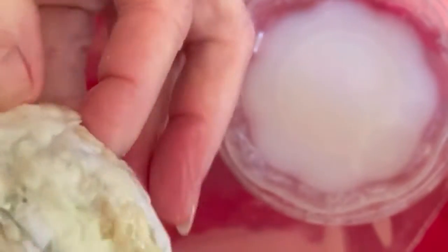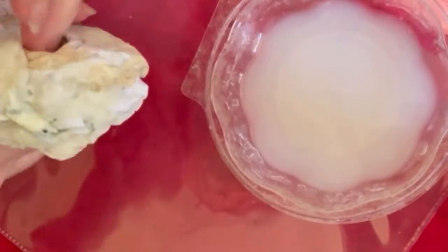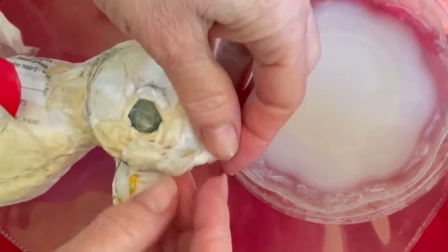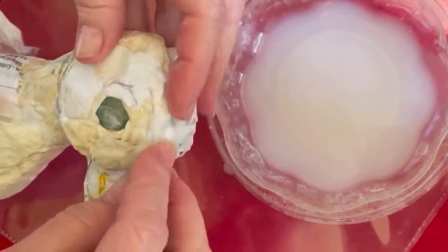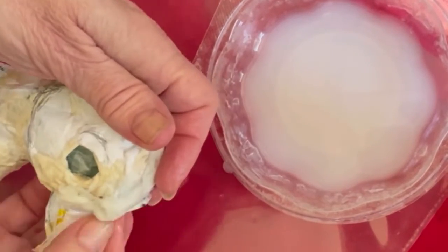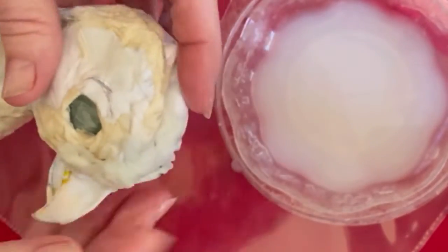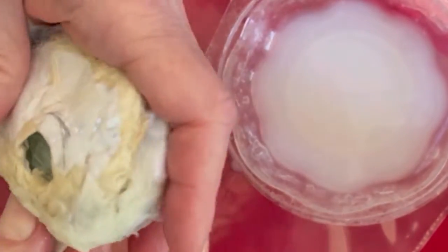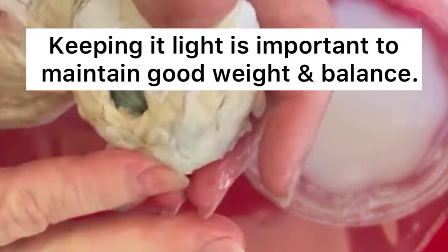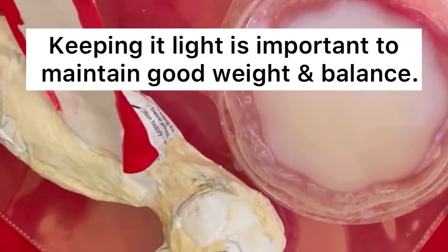It will stick very nicely and dry pretty hard. I try to fill in as much surface area as possible — it's very easy to do. I am making the face wider. This little guy is so lightweight. You can see the plastic bag where I started it, and I did this so that I can perch it later on and it won't topple over. Now let's insert the eyeballs.